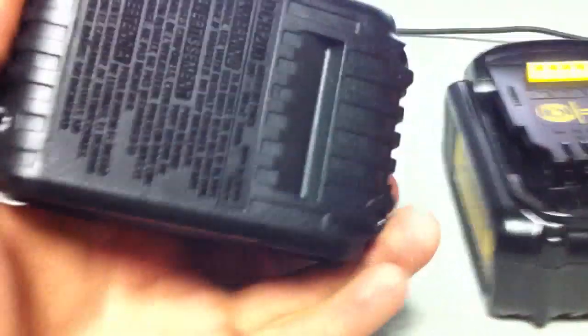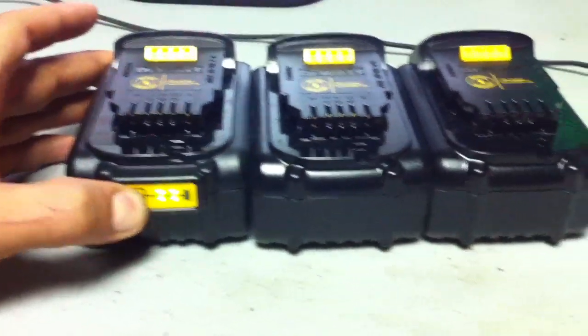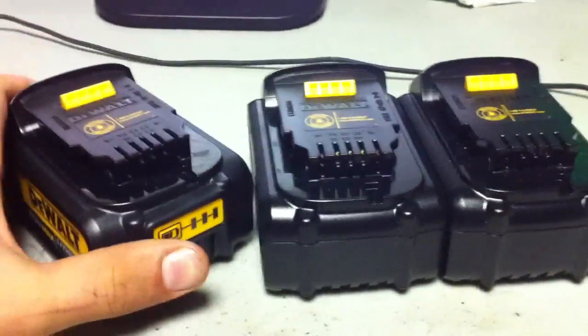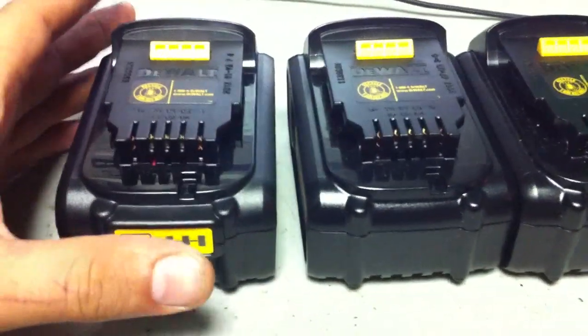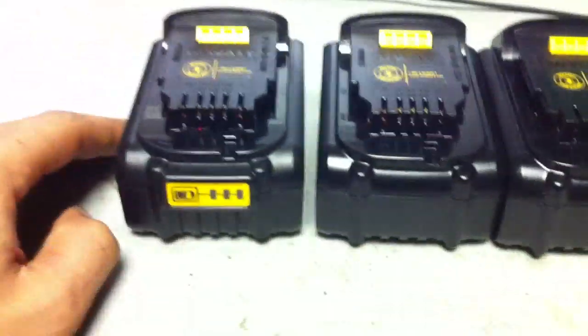That's weird. I just started taking apart the first pack, taking a couple screws out of it, and I noticed that one out of the six packs has this battery gauge. I know DeWalt added this battery gauge after their first run of packs, so I'm not sure if this pack is newer — it's dated 2012, and the others are 2011. So let's hope it's got the same cells. I don't think they changed them from what I read, but this pack is the new run and the other five are all the old run. Hopefully that won't cause any problems.